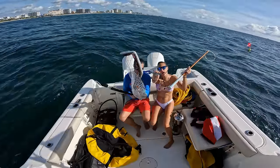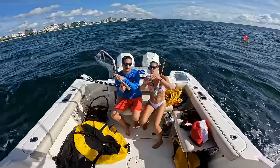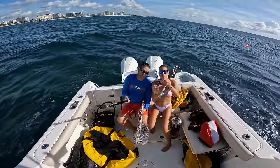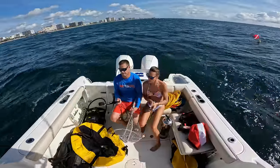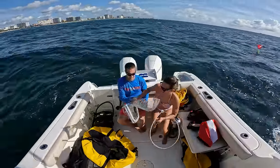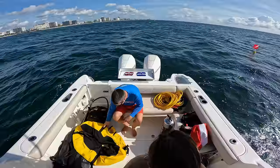Let's go find some fish, lobsters, or whatever. Don't forget your measuring tool for your lobsters — you have to make sure they are at least three inches, otherwise you have to let them go. And don't keep the females.